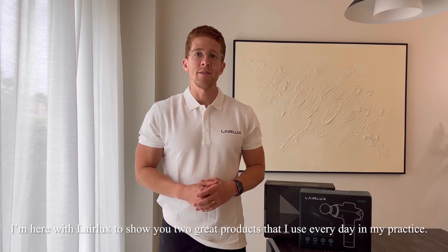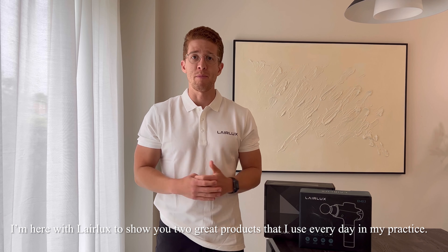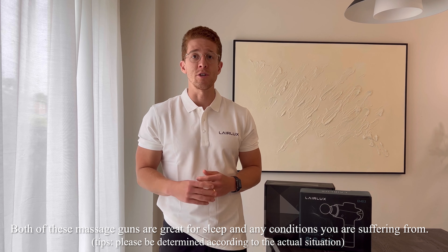Hey everyone, my name is Dr. Jordan. I'm here with LayerLuxe today to show you two great products that I use every day in my practice. Both of these massage guns are great for sleep and any conditions you're suffering from.